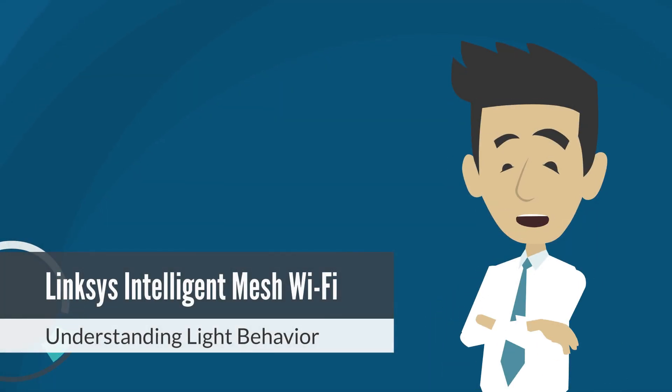Today, we're going to break down what the different LED light indicators on your Linksys Mesh Wi-Fi system mean. Whether you're setting it up for the first time or troubleshooting a connection issue, these lights tell you a lot.